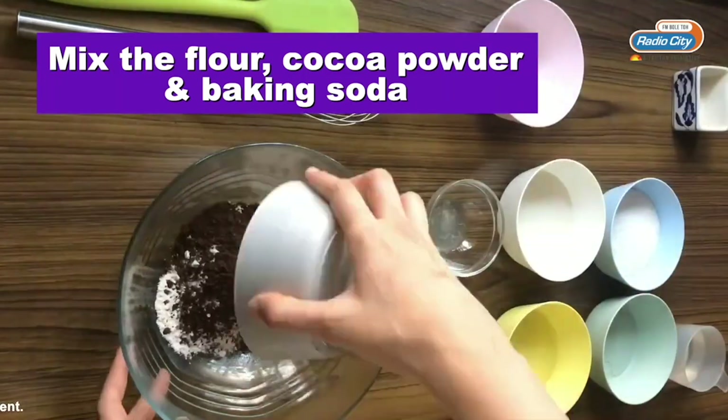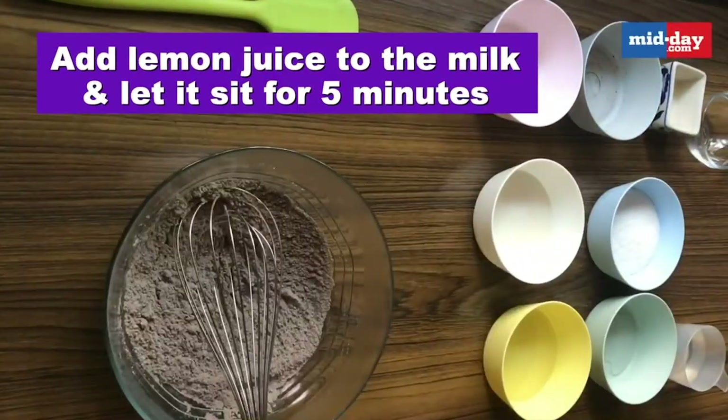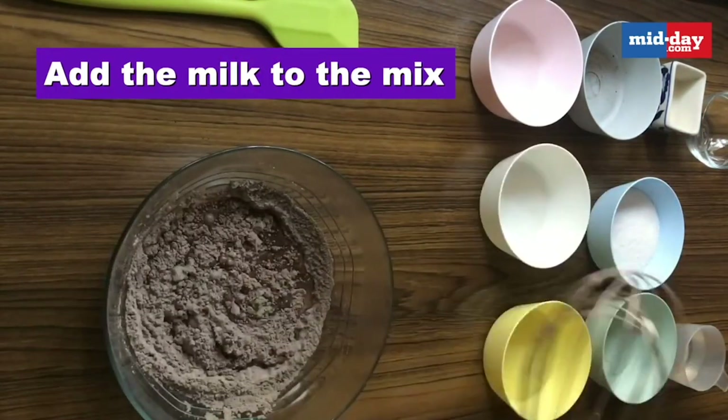I am going to be starting by mixing the flour, cocoa powder, and baking soda. Then I am going to mix the lemon juice with the milk and let it sit for about 5 minutes. While that is happening, I am going to be preheating my oven and prepping the tray.